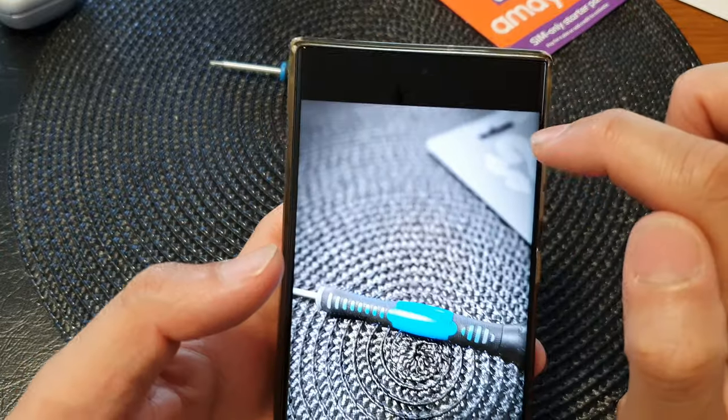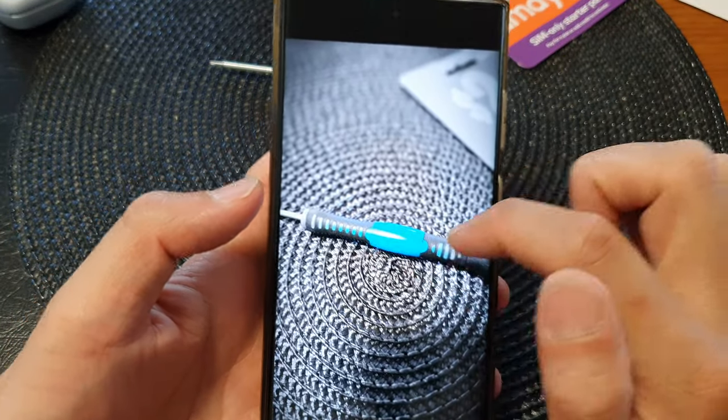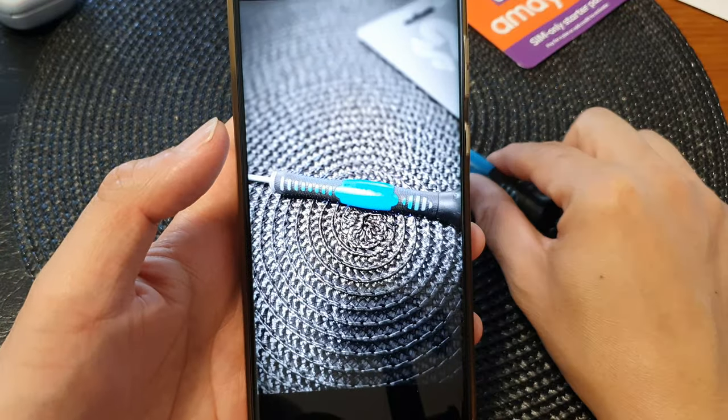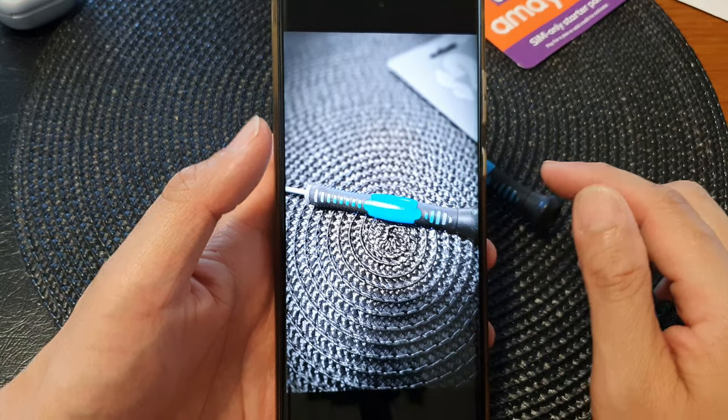As you can see here, I've got the background in black and white, and the subject is in color. So it will focus on the subject in color, and everything else will be in black and white.